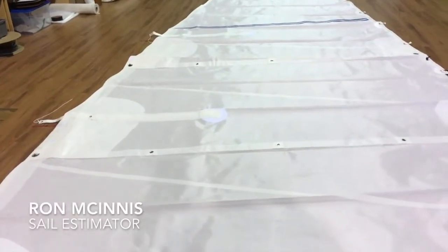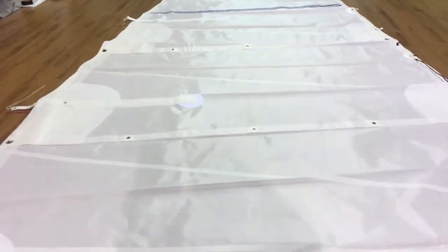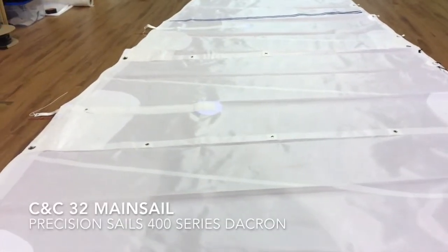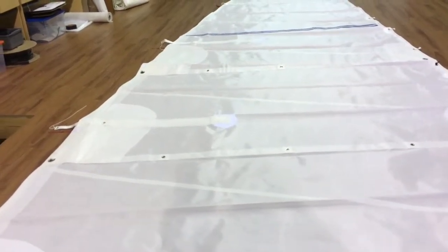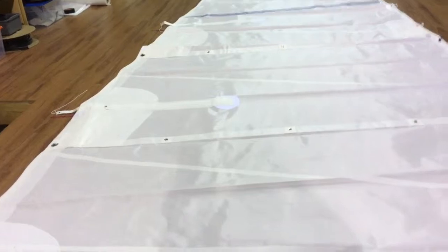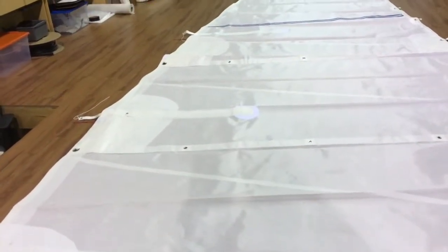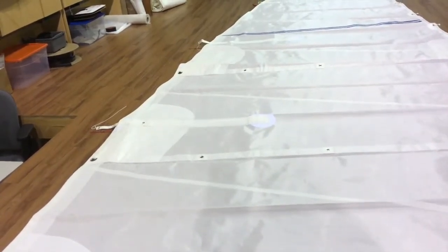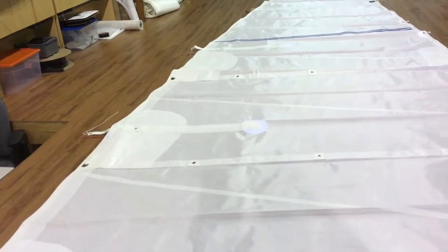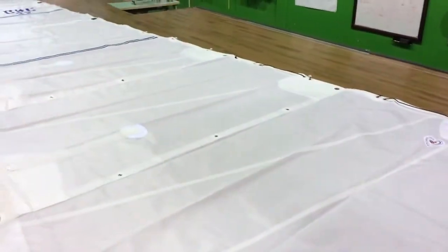Good morning, Ron here at Precision Sail Loft doing a new sail walk around for a really nice sail. This is for a CNC 32, MK1 — we're looking at a mainsail made from Precision 400 Series Advanced Dacron in seven-ounce weight. We've got two full battens, two partial battens, two reef points, and the insignia and sail numbers with the elite package. Let's take a quick walk around.